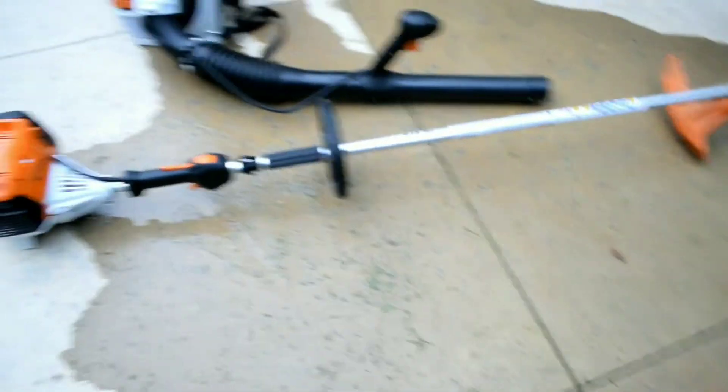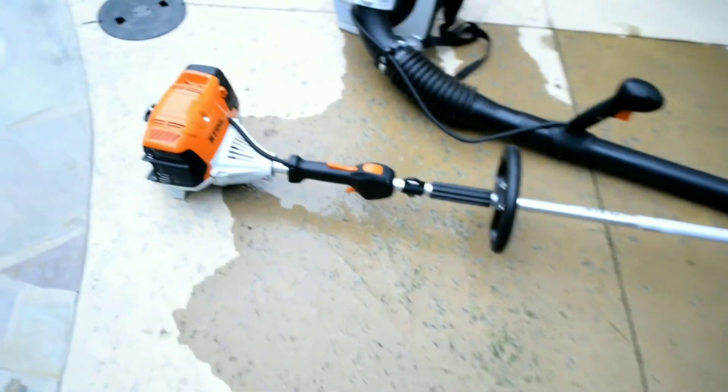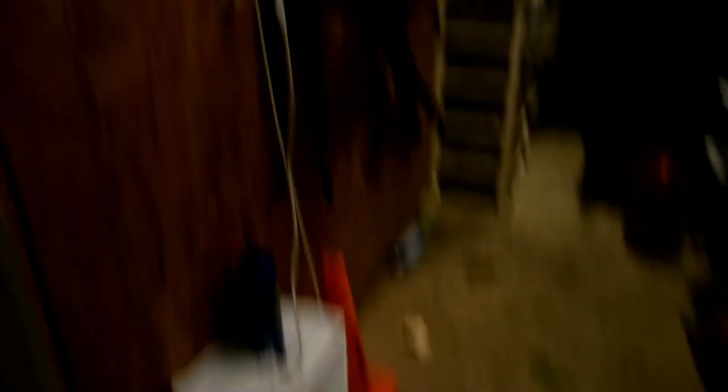I actually edge with it most of the time, just because it does such a good job. Let me grab my actual edger — it's really dark in here. That's the actual edger right here. You can see I just got it back from the shop. It's a four-stroke Troy Belt. It gets the job done, but it's just not what I like. So that's where this one comes in.